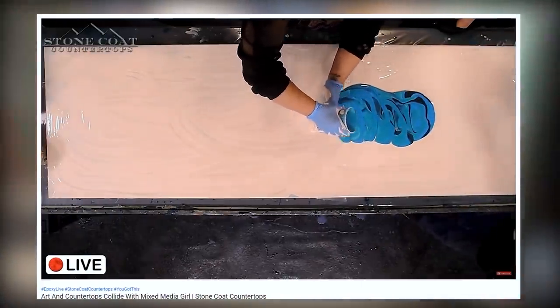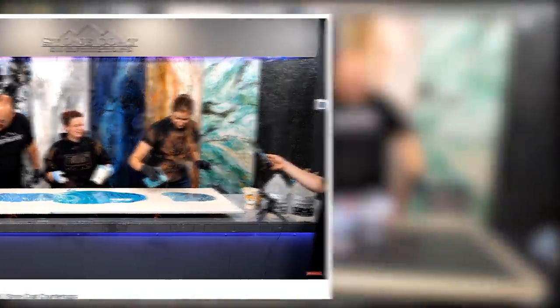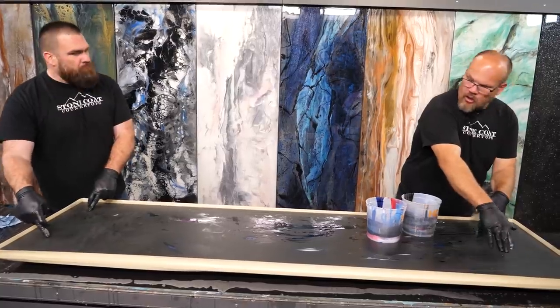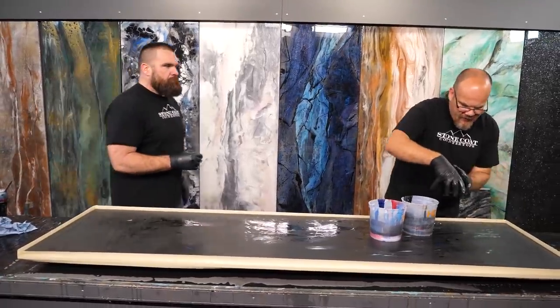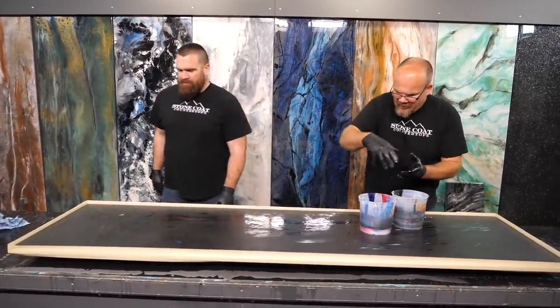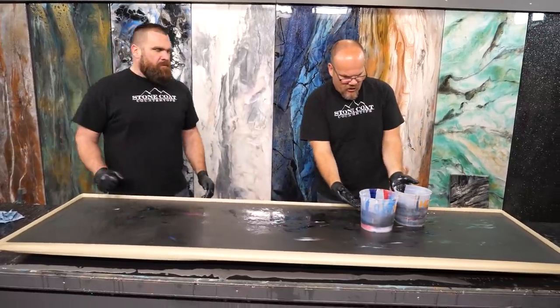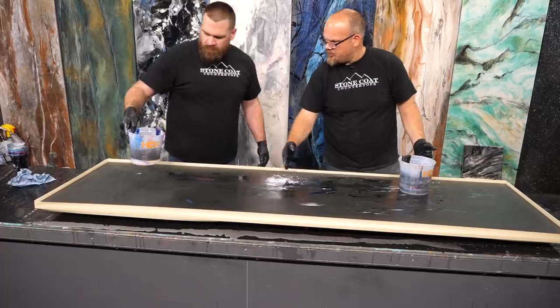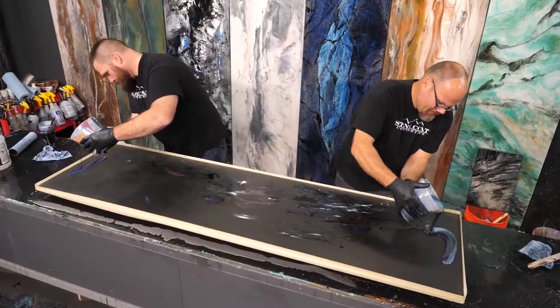Mixed Media Girl taught us how to do that with an acrylic pour — we're going to do the same thing in epoxy. I'm going about a third of the center and then wandering ring. We got pretty close to equal amounts, so I need to go over half a little — you kind of meet me in the middle and we'll play ball.